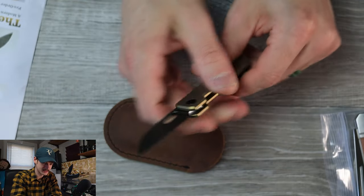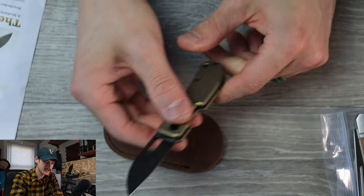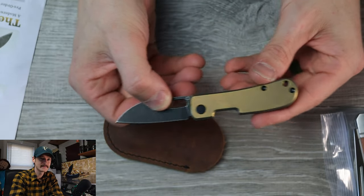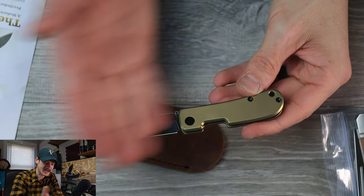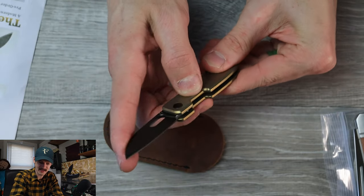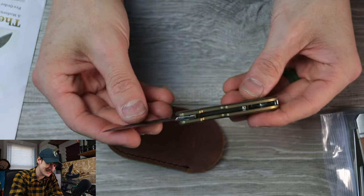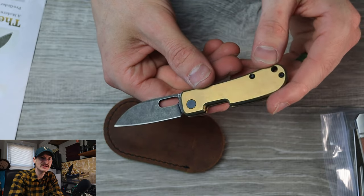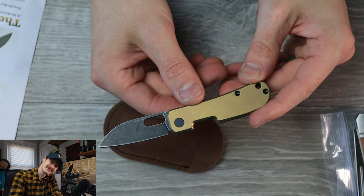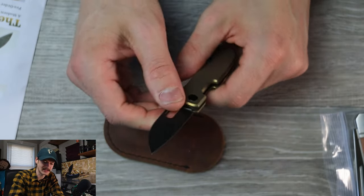Really nice and snappy — easy pull, four or five out of ten as far as pull strength goes, but very satisfying to play with. Just a delightful, nice shape. Everything this man does has a simple, elegant yet modern, somehow futuristic, space-age minimalism to it — we're going to call it that. Very nice.